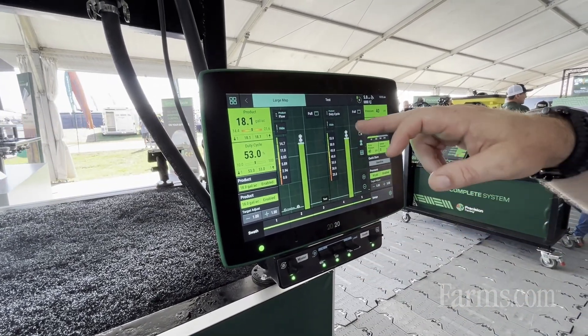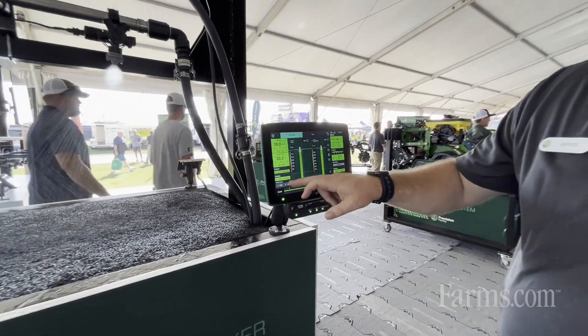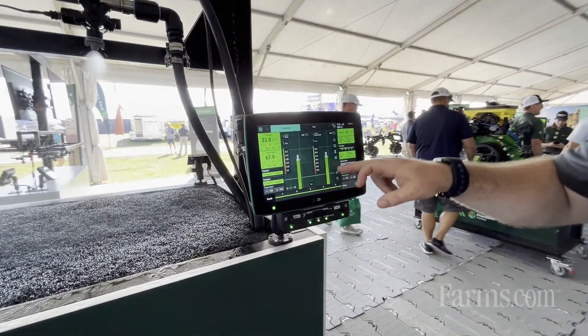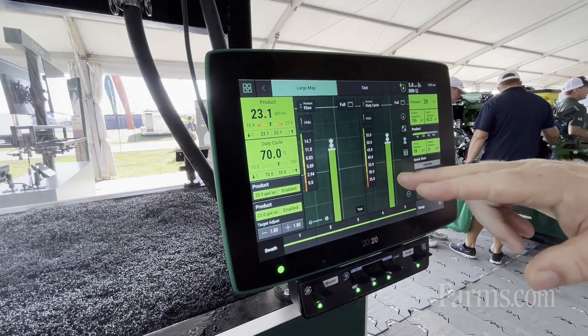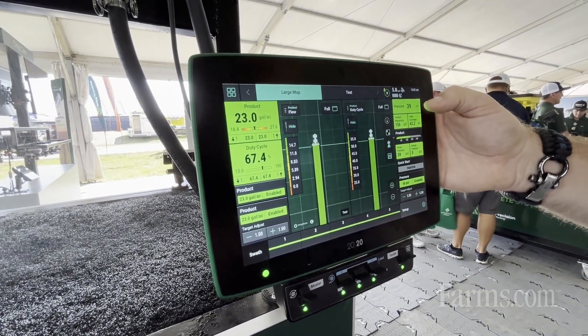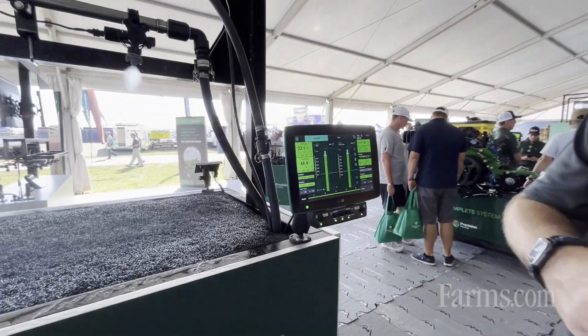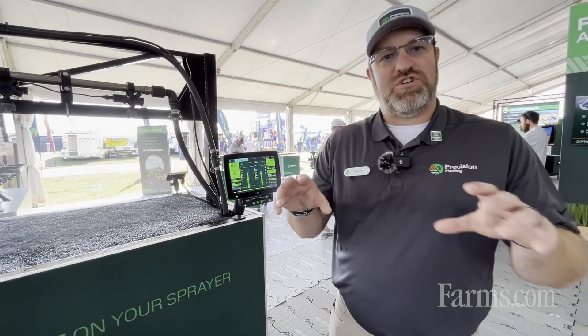As we increase our rates, pressure stays consistent because the duty cycle — or the amount of on-time of the nozzle — is going to change. As I increase rates, what we'll see is just a slight color change there in the green of duty cycle. Our pressure now, as we bumped up our rate by five gallons an acre, stayed consistent. So no matter what speed or rate I'm running, that pressure stays consistent.